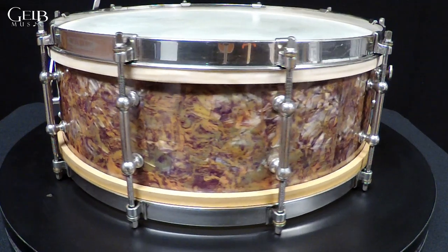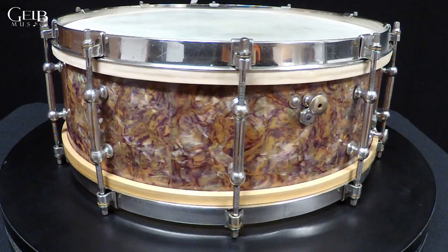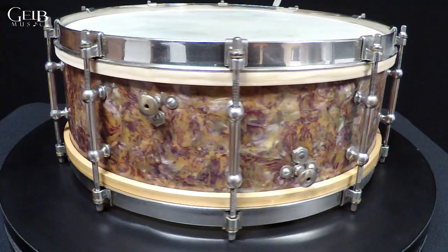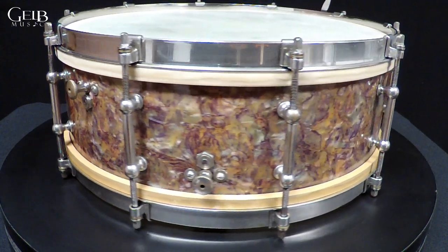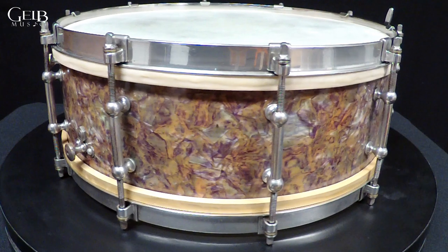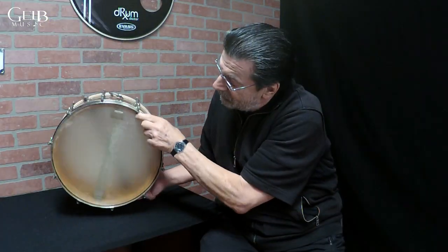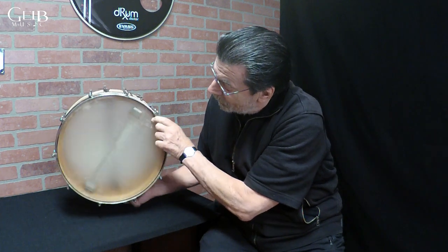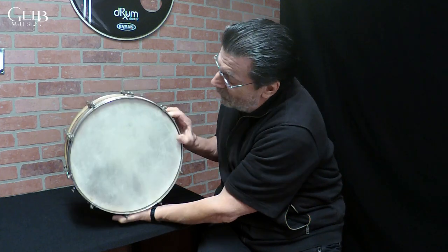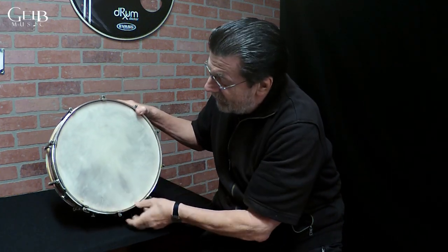The unique thing about this is there are two mechanisms, but they're internal. This mechanism has snare wires under the top head, and this mechanism has snare wires on top of the bottom head. It might be a little hard to see with the lighting, but I'll see if I can cast a shadow here — you can see the wires under the bottom, and there are wires on the top here too.